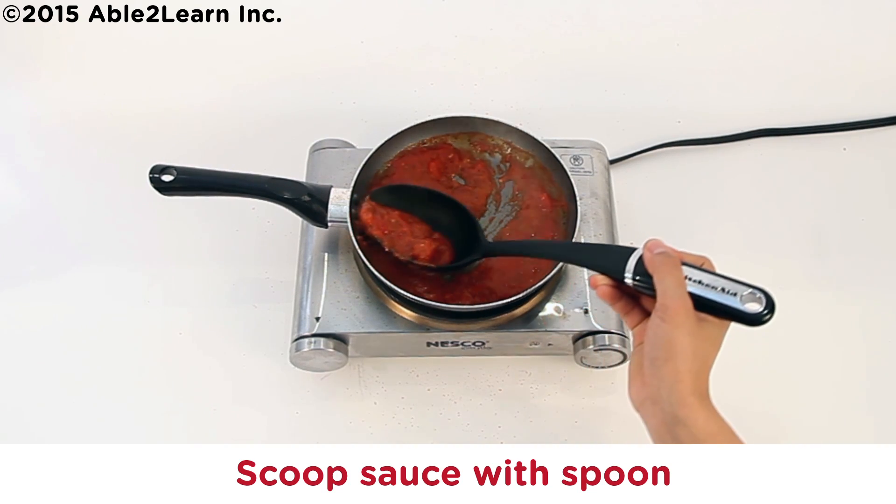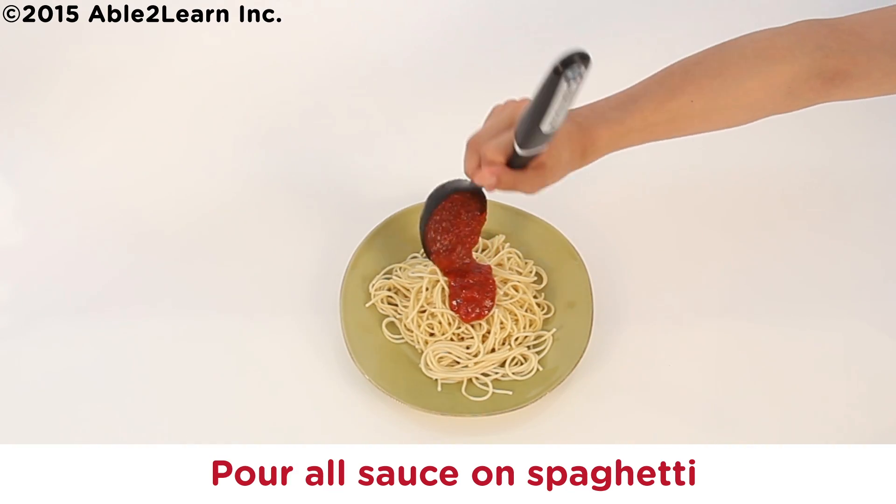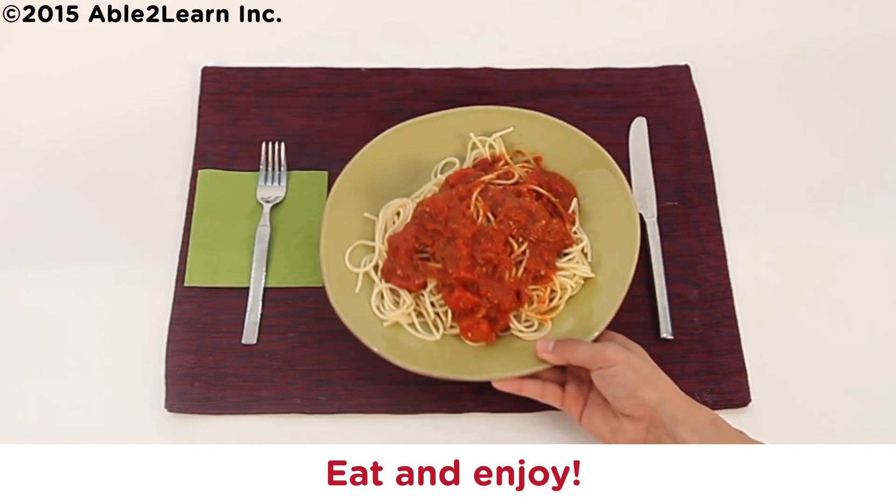Scoop sauce with spoon. Pour all sauce on spaghetti. Eat and enjoy!